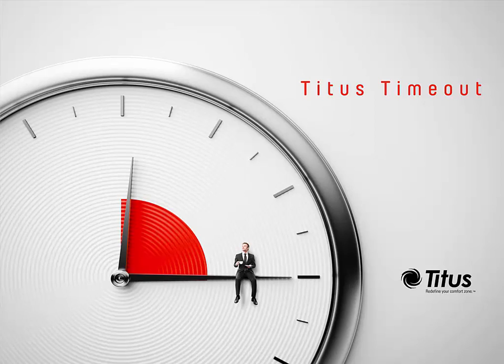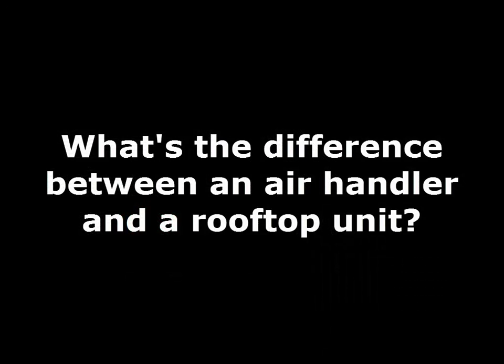Hello and welcome to the Titus Time Out podcast. Since this week has been a short week but kind of a really busy week, I've got a really quick podcast this week. This week I'm going to answer the question: what's the difference between an air handler and a rooftop unit?